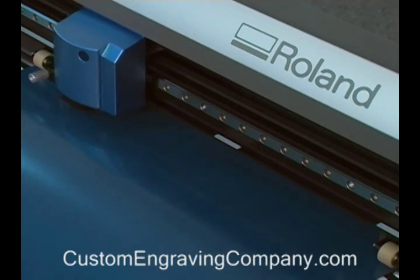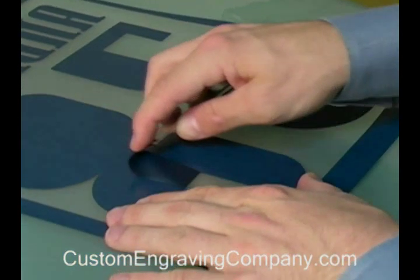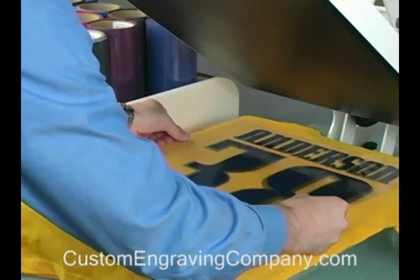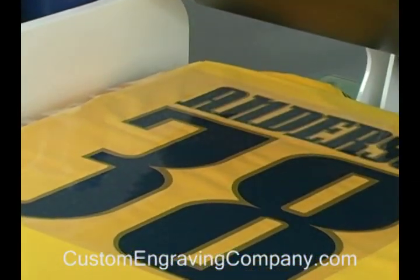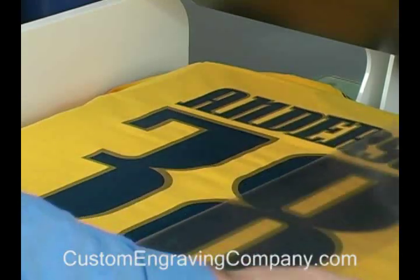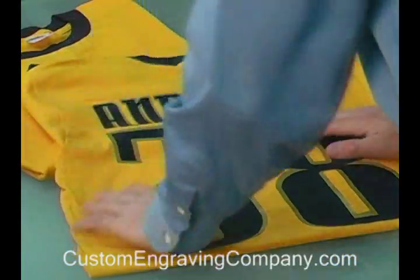For each color layer on this graphic, we are simply going to repeat the same process. Your custom garment is now ready to sell and wear.